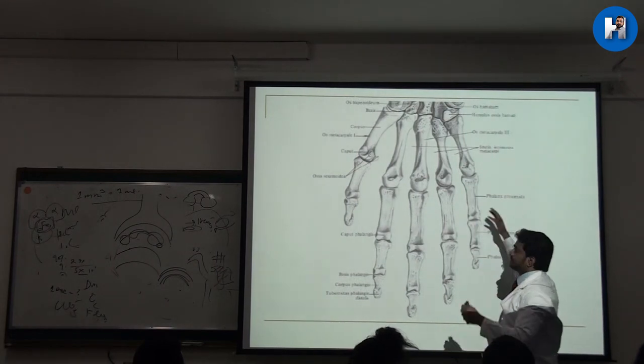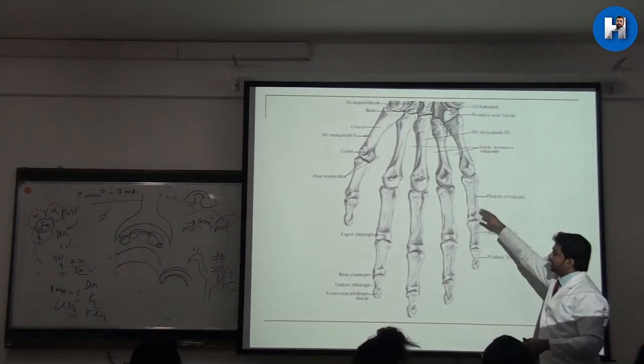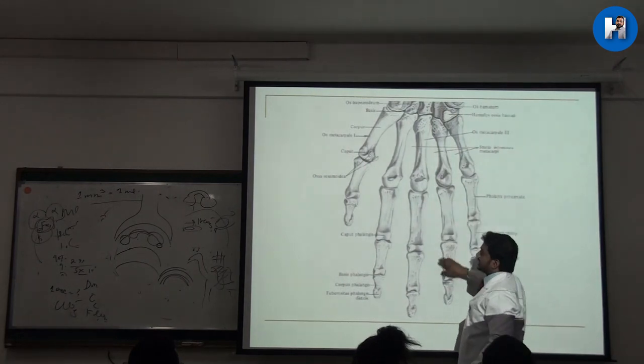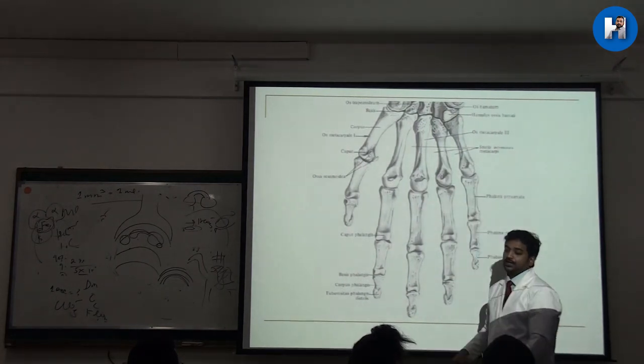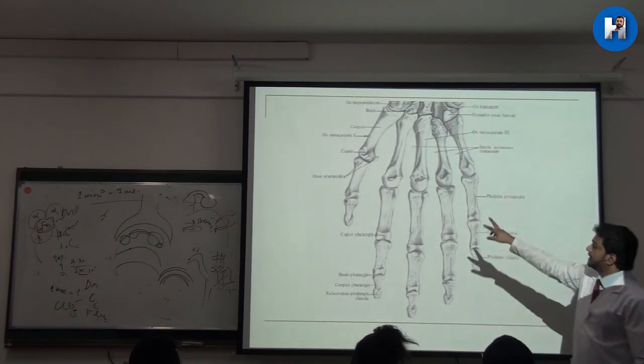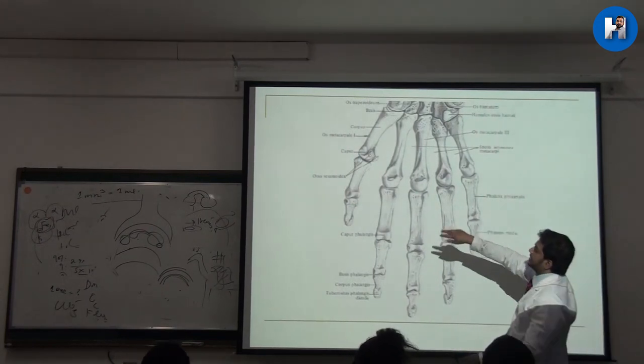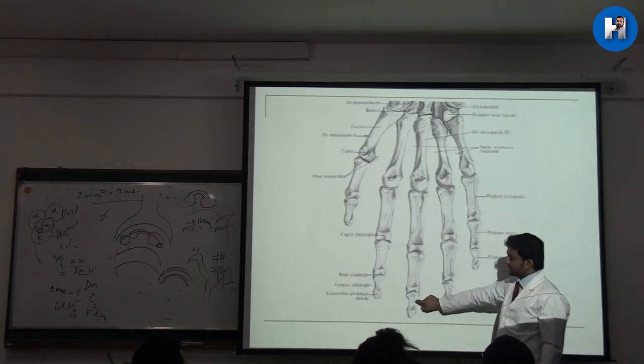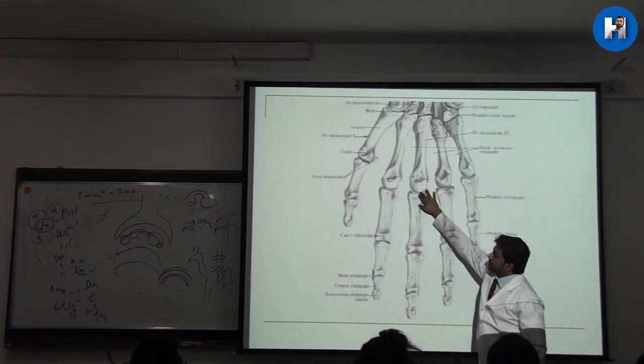Next, similar to what we studied in the leg, these are the phalanges — metacarpophalangeal joints leading to phalangeal bones. There will be three phalangeal bones for each finger except the thumb; the thumb has only two phalangeal bones — proximal and distal. The fingers have proximal, intermediate, and distal phalanges.